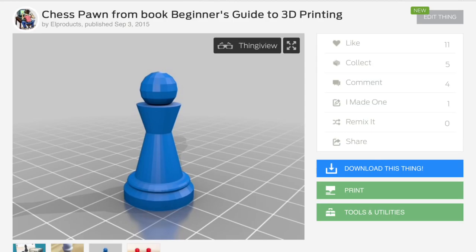I'm going to use the chess pawn from my beginner's guide to 3D printing book. You can get this on Thingiverse, and I'm going to use this for all my little experiments today.